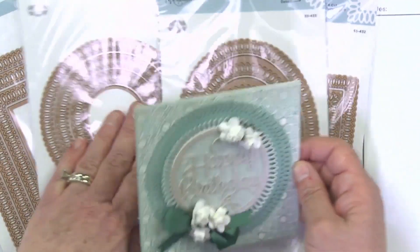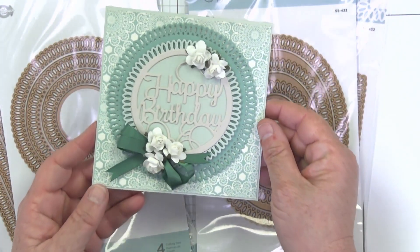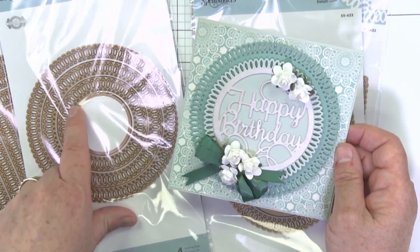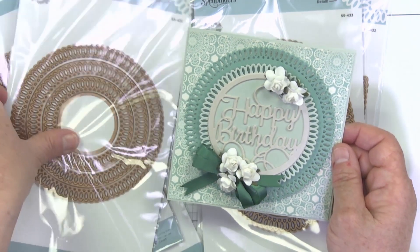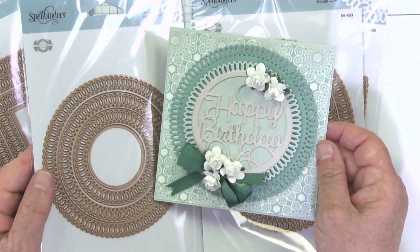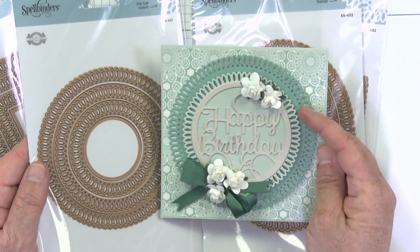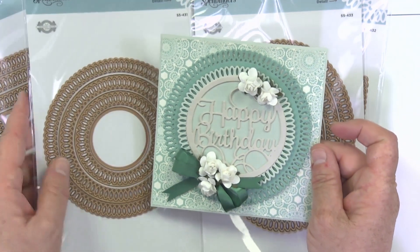Here we have the circle. Again we've got that wonderful detail, and you can see that we have the inside cut lines. So all of these patterns can be cut with the circle out of the middle, like we did for this one, or you can keep the die cut solid. Definitely lots of flexibility here.